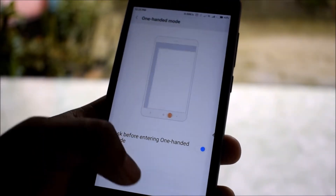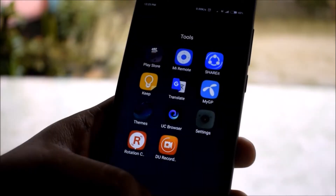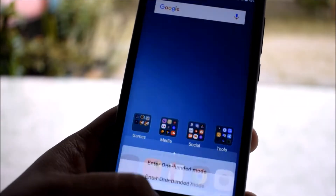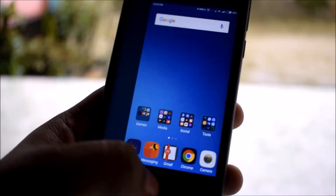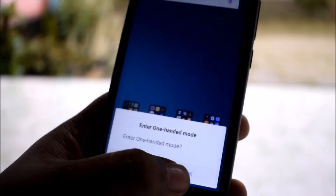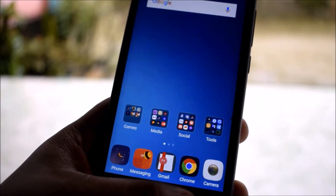Now go to the home button and press the home button and swipe right or left to activate the one-handed mode. To deactivate it, do it in reverse. That's all for today, thanks for watching.